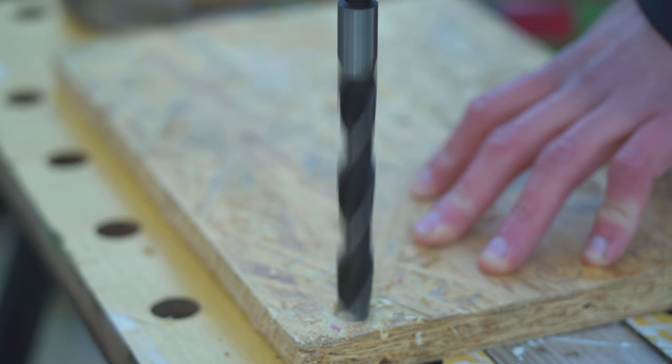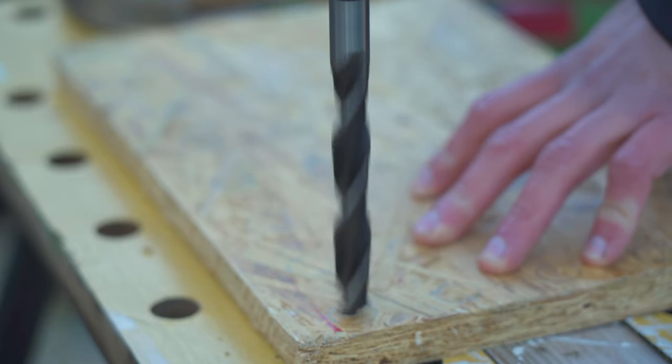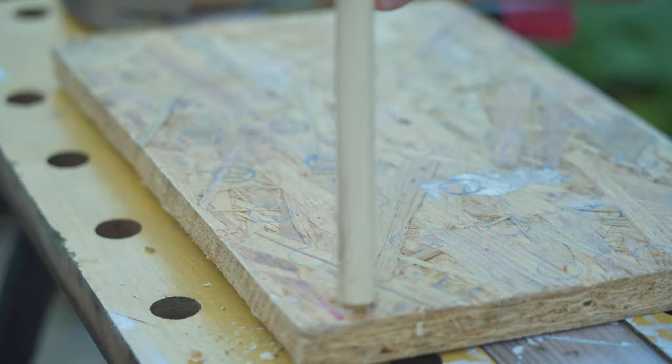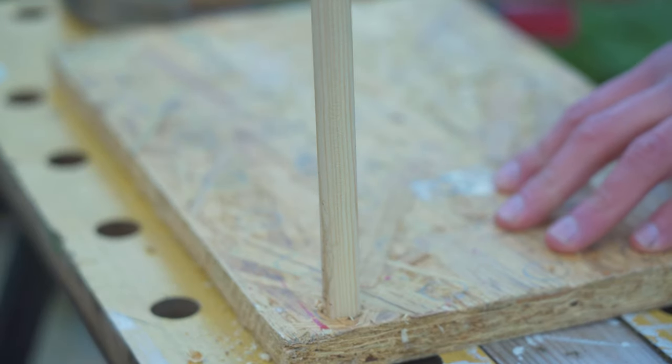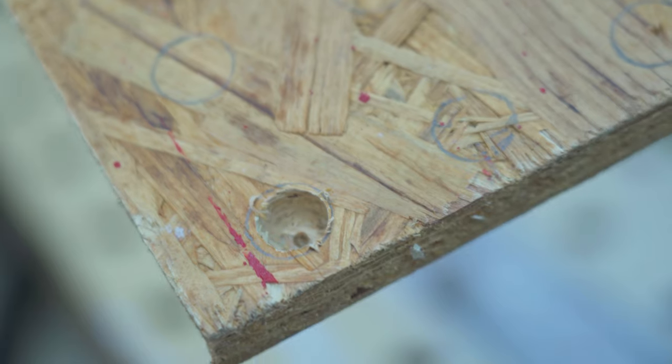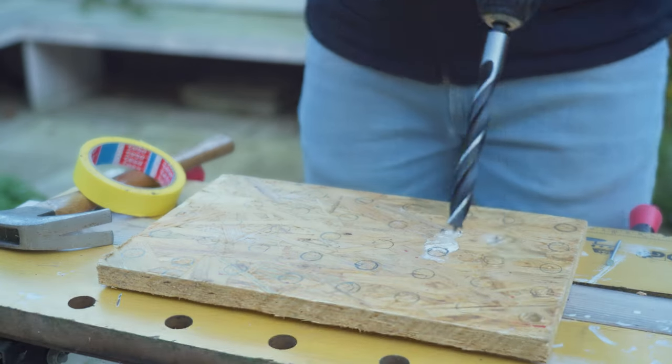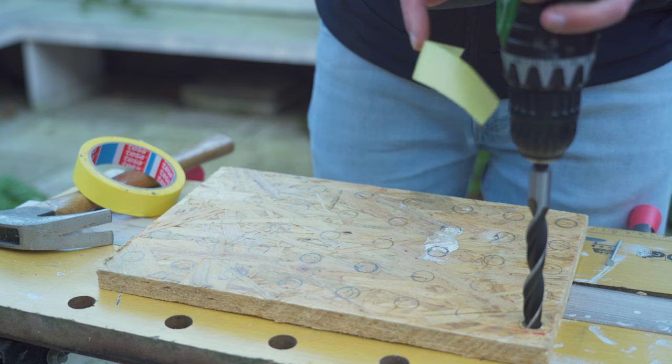We're gonna grab our drill bit and start drilling the first hole. Let's do a quick test fit and see if the depth is okay. When we're happy with the depth we're gonna mark off our drill bit — stick it in there, grab a piece of tape and tape it exactly at the line.